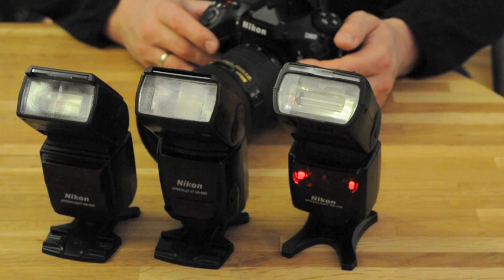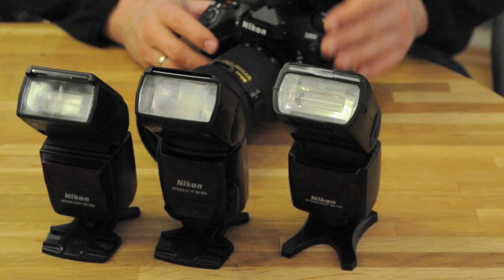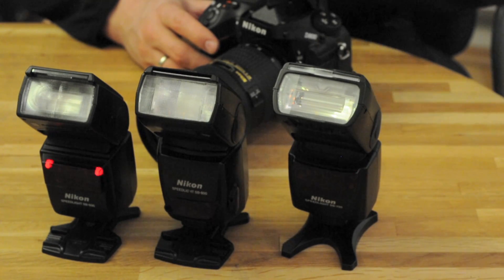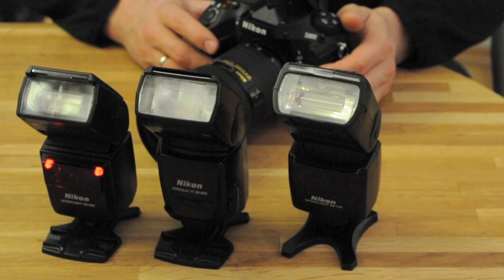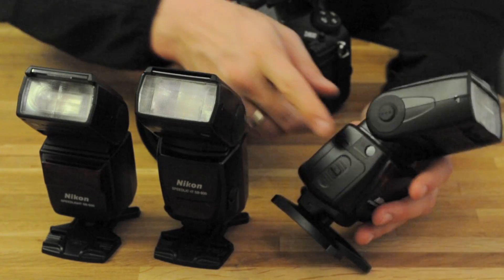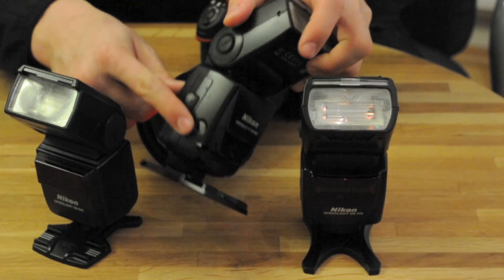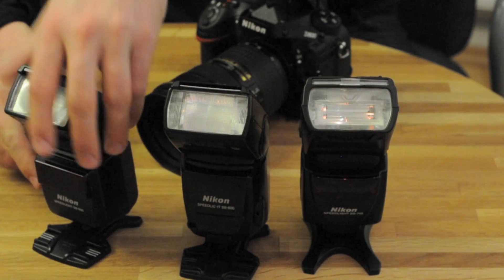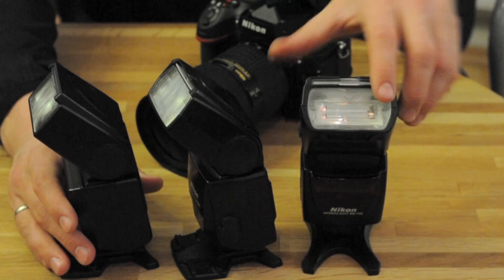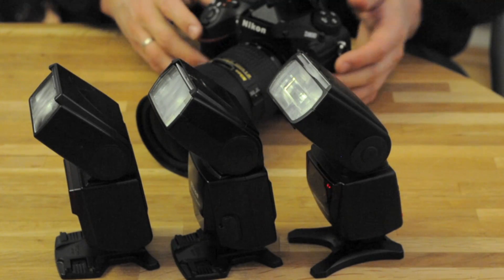I've configured the D800 so that the internal flash is the master flash. The master flash sends a signal to the slaves, which pick up the light signal with the sensor. It's on each flash on the same side — here, here, and on the 600 it's here. These sensors pick up the light signal and the master tells the slaves how to fire, at what strength, and when.